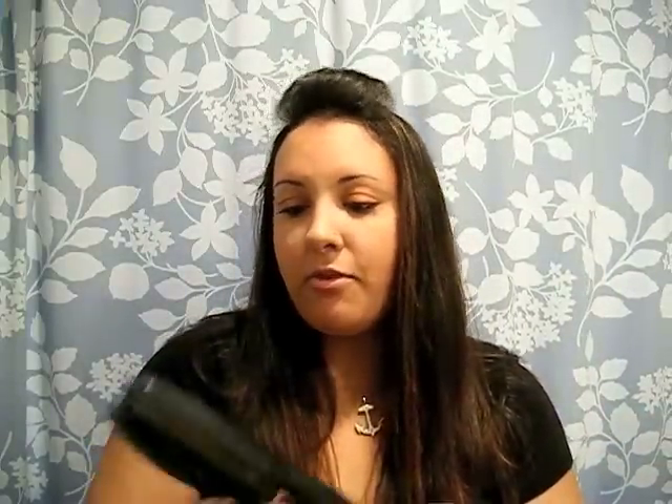The thing that I do is use a wet-to-dry straightener. I have the Remington wet-to-dry straightener — I got it at Walmart, I want to say it was like maybe $24. I did some research on it before I bought it and it got great reviews online, people were saying it's the only straightener they use.